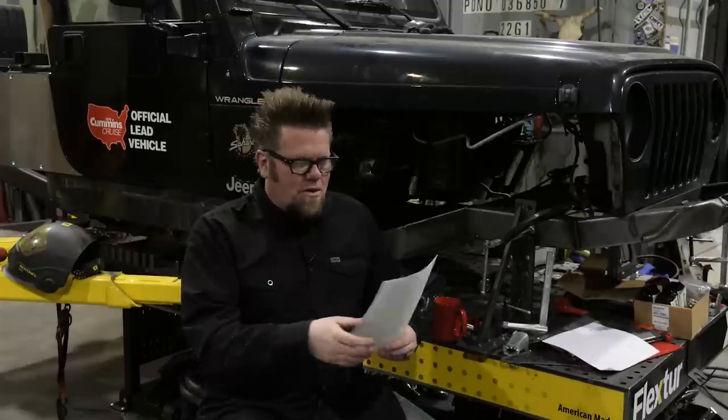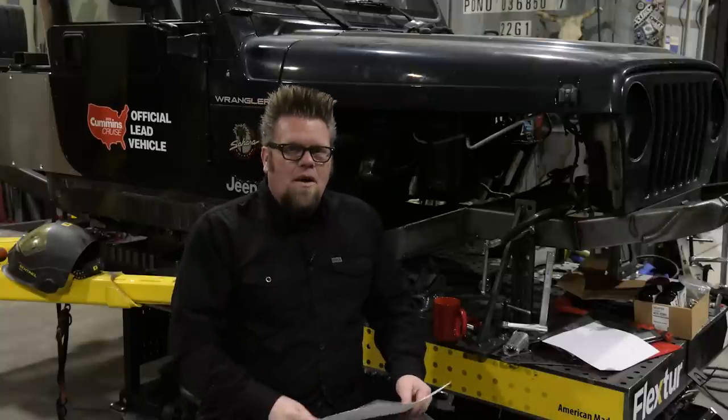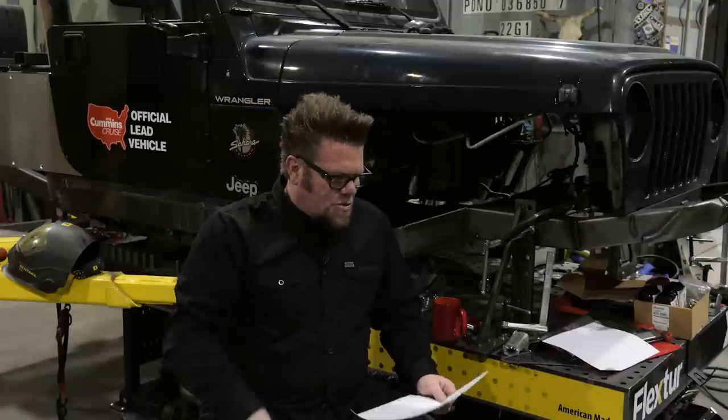Thank you once again to everyone who's been buying stickers and patches and all that kind of jazz. We got more stickers coming — we got one being drawn up for the Crawler Auto right now, which was the rig that I built out for Ultimate Adventure. So without any further ado, we're going to jump right into it today.